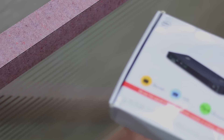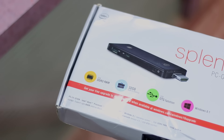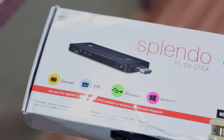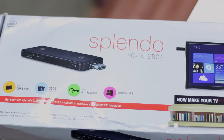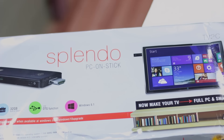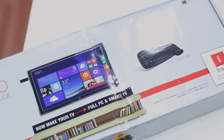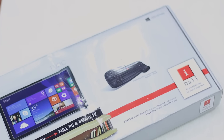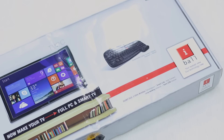Namaste guys, Ashish here and this is the Eyeball Splendo unboxing. Microsoft unveils the Splendo PC on a stick from Eyeball, which runs Windows 8.1 out of the box and is available to upgrade to Windows 10 in January. This particular device looks very promising for being portable and easy to use — features that are as good as plug-and-play. Imagine introducing this to a bunch of kids who can have a full-fledged PC without putting a lot of money into a standard PC.